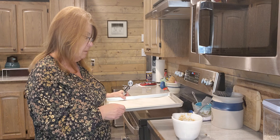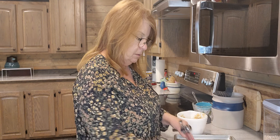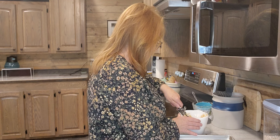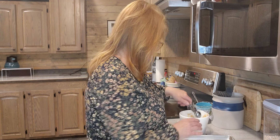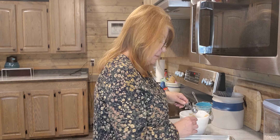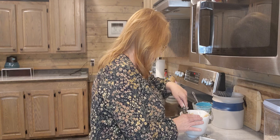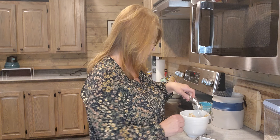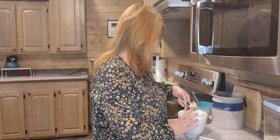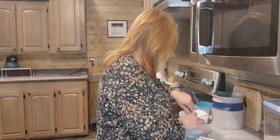I have my parchment paper lined sheets, and we're just going to scoop some out. She says one and a half inches apart from each other. The website is kirbycraving.com — Kirby spelled K-I-R-B-I. That one has a lot of chocolate chips in it — maybe I need to start a little bit better.